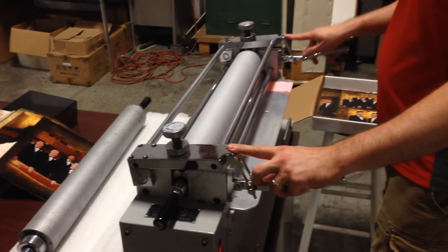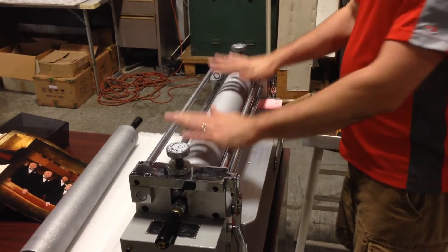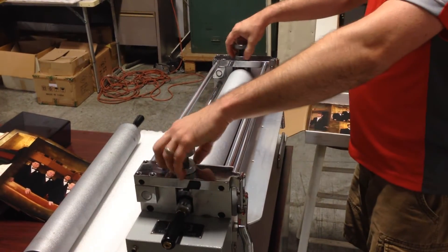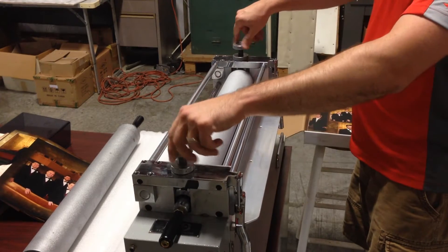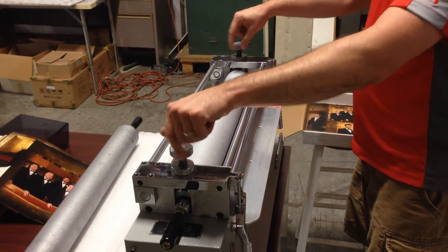Now we're going to run the Irish linen texture. You can run different depths — so if you want a deeper texture, you'll unlock the bottom rollers here and scroll down evenly on both sides to get a deeper texture. If you want it lighter, you just open it up.